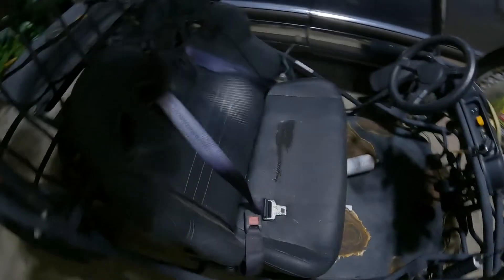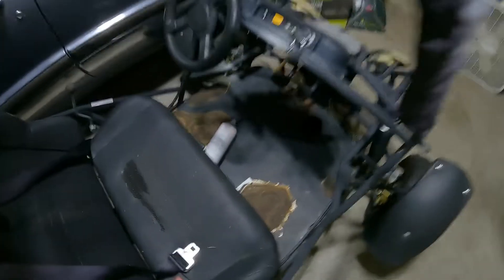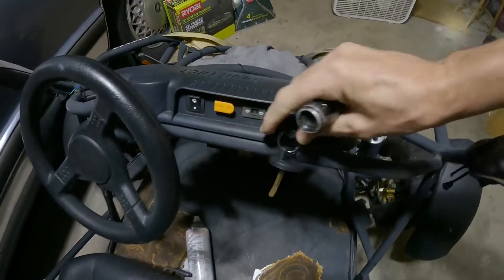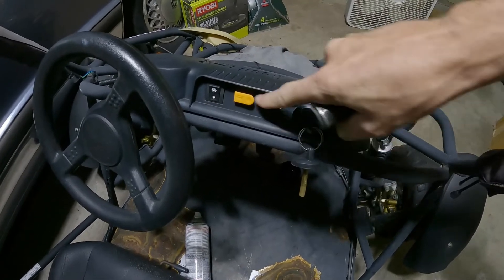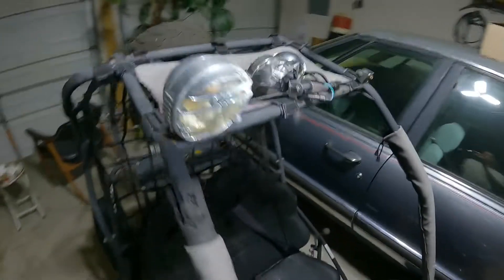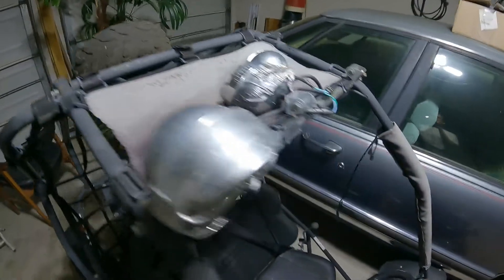Pretty funny looking thing. The seats are okay, pretty decent. And there's the dash. It's got a good key to it. And there are lights on the top here.